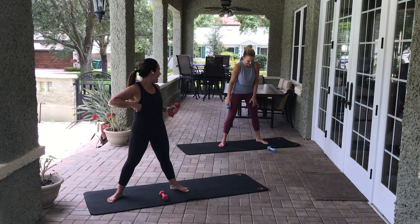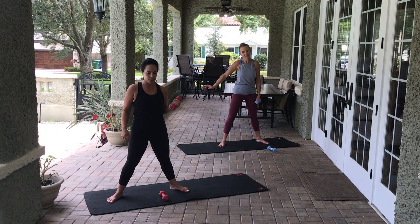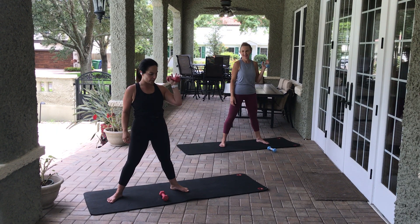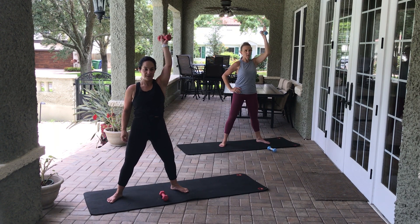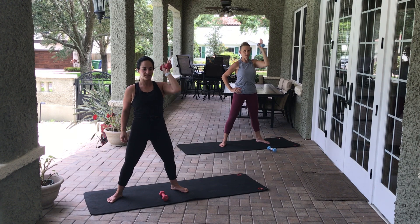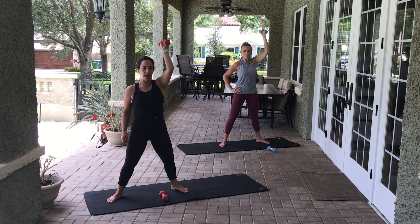Shake out that arm if you need to. Now the other side — slight bend in the knees, palm facing the other side. Up and down — eight, seven, six, five, four, three, two, one. Open and close — eight, seven, six, five, four, three, two, one. Elbow comes down — rotator cuff rotation — eight, seven, six, five, four, three, two, one.